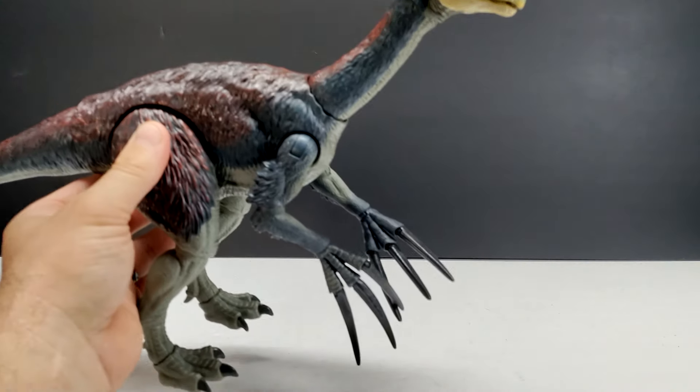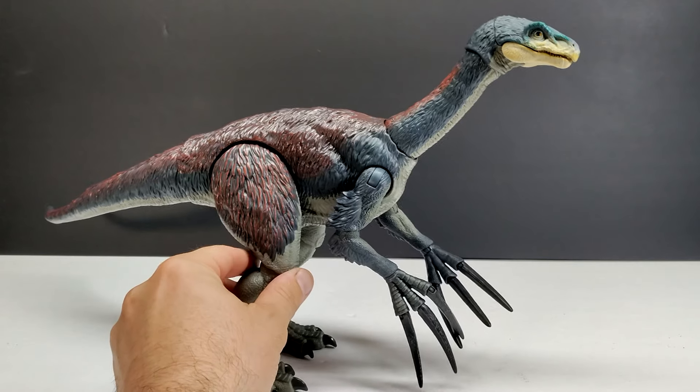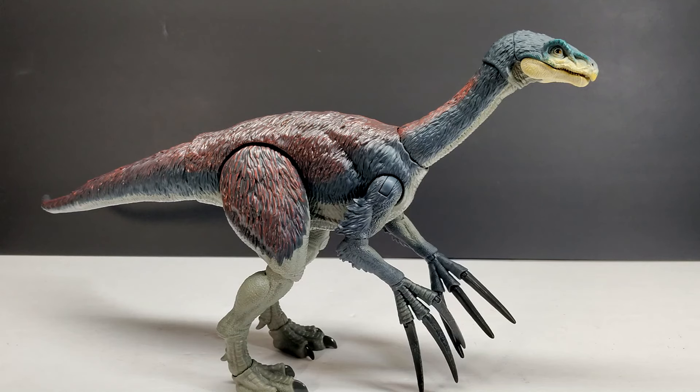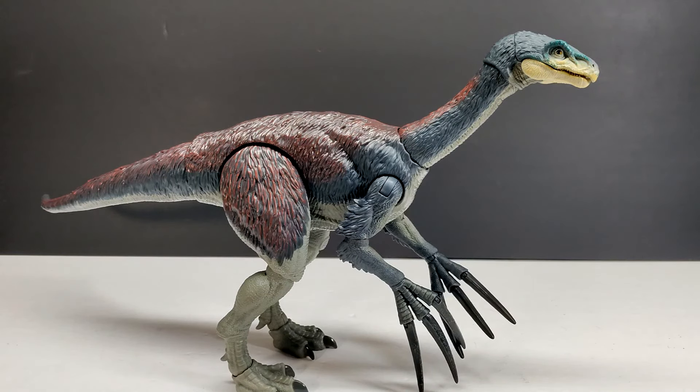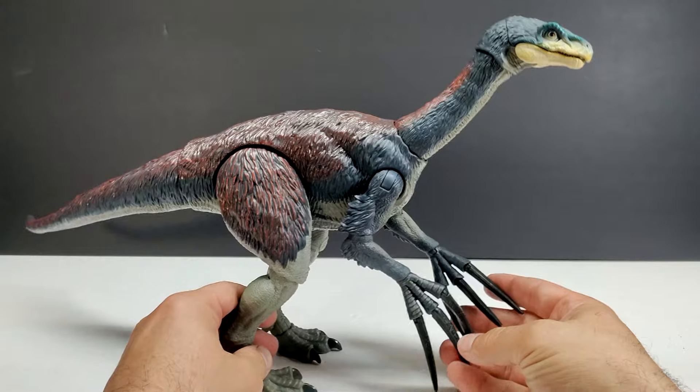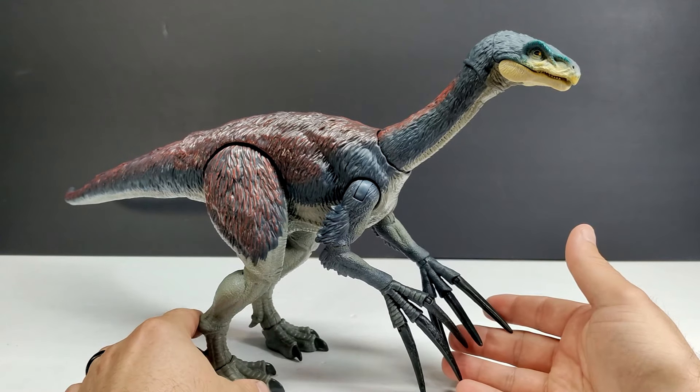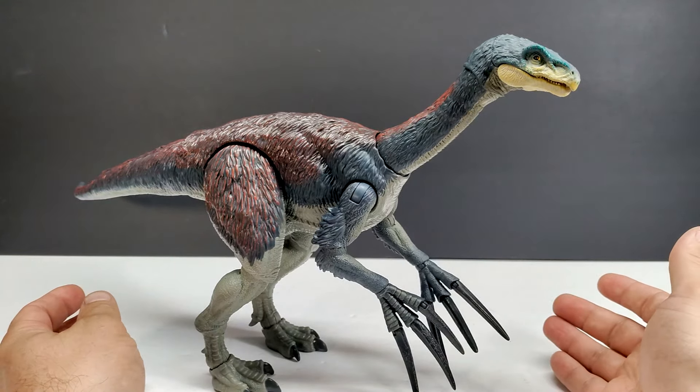Here is our Therizinosaurus, now standing before us — and man, is that ever a nice looking figure. Mattel did such a great job on this newest round of Hammond Collection releases. They really stepped up their game and gave us massive improvements in every area. These new figures are what the Hammond Collection should have been from the start. Sculpt-wise this is easily the best Therizinosaurus we've had, paint-wise as well, and articulation for sure — definitely a super nice looking figure.